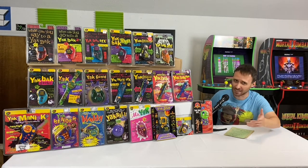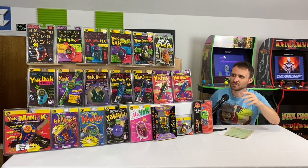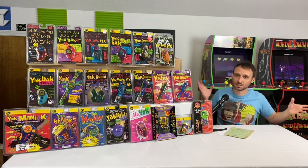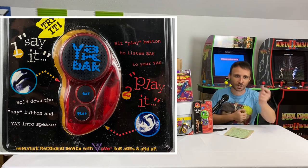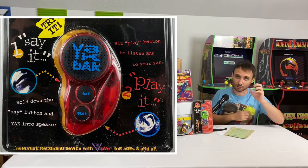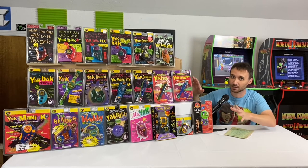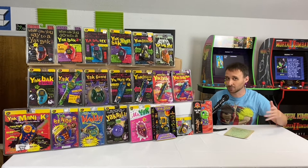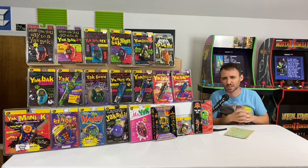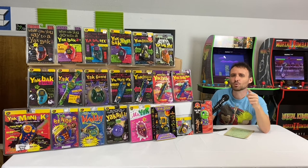So what am I talking about? The Yak Back — for the younger generation, it's not like TikTok. The Yak Back was a toy where essentially you could press record and record whatever you wanted to say into this little microphone-slash-speaker all in one, and you could play it back. All these models are the ones you could have had back in the day if you were growing up in the 90s.